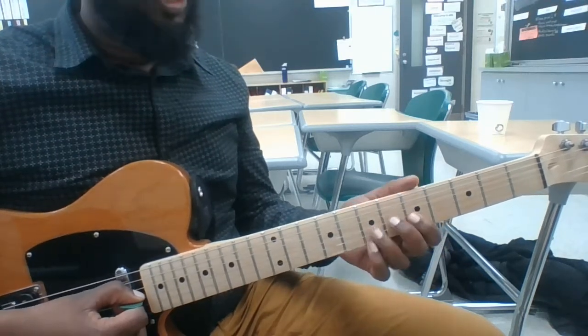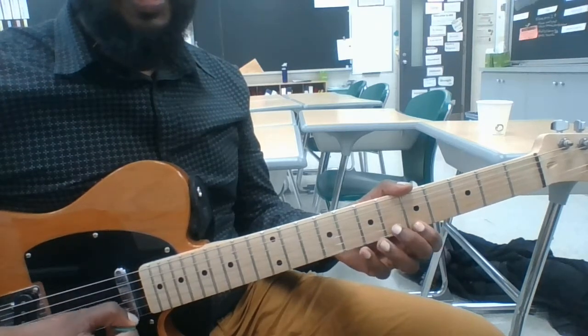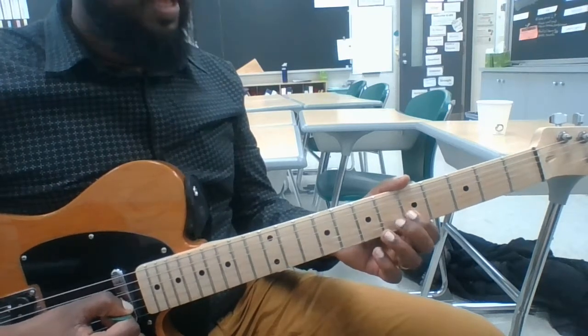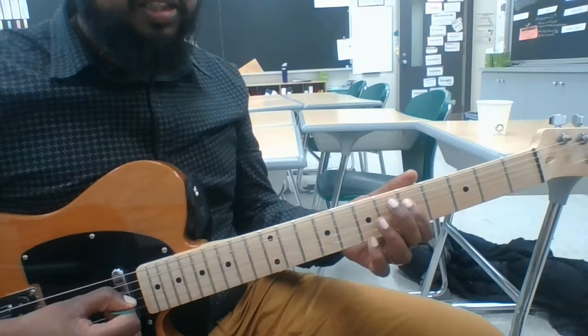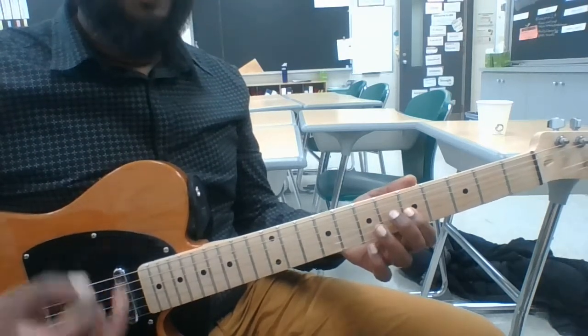I'm going to talk through the notes: C, D, E, F, G, A, B, C, B, A, G, F, E, D, C. And then the only thing we need is the G below it, which is on the same fret. That gives us our landmark for the scale.